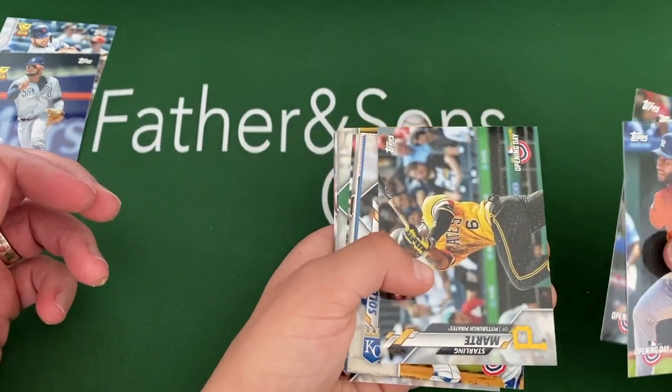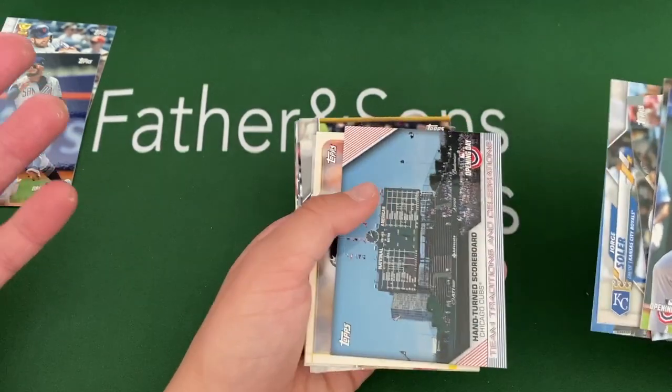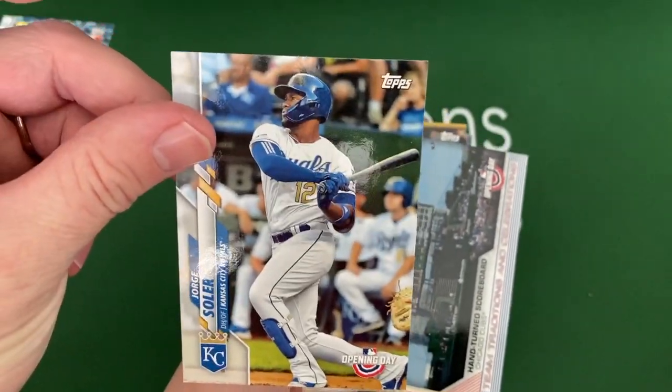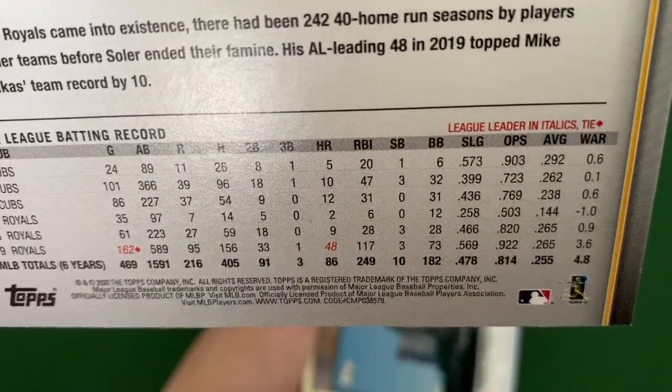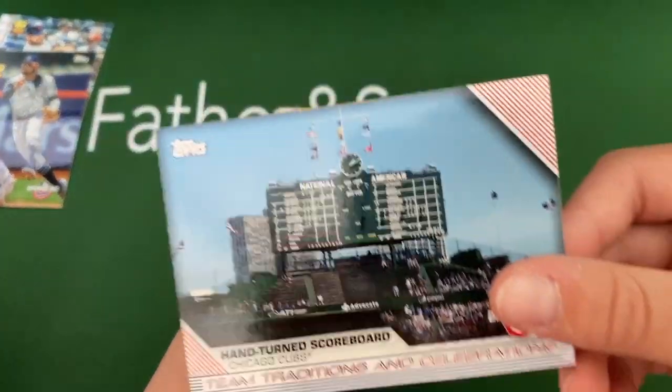Hoskins, Marte, Soler. I love Soler — he just smashes home runs, really good player there in Kansas City. Hit 48 home runs last year, kind of had a really breakout year last year. Really like him. We got the Wrigley Field old scoreboard card — these cards are cool. This is a cool insert, Spring Has Sprung, and there's a nice Ken Griffey Jr. It's really cool.